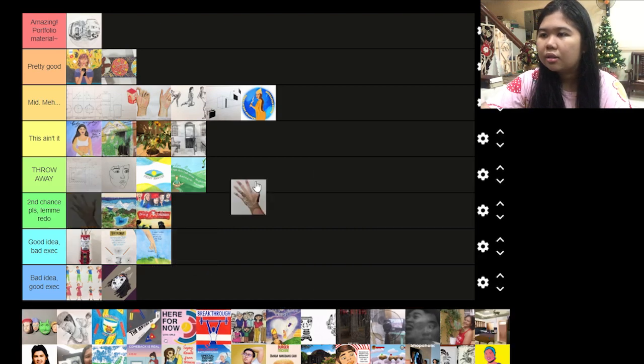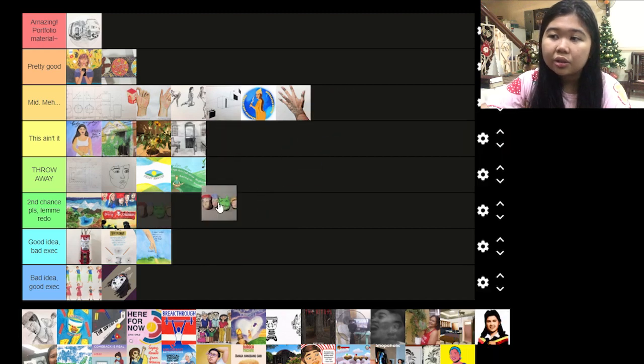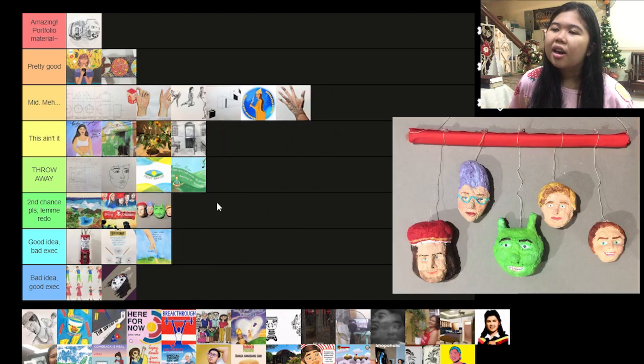This one is mid. This one I'd like to redo because I really like Shrek, and I think the villains are one of the reasons I like Shrek, and I didn't give them justice because the clay I used wasn't good. It was homemade clay and it turned out bad because of the rough texture. I'd like to redo it with a much better homemade clay mixture or just air dry clay.